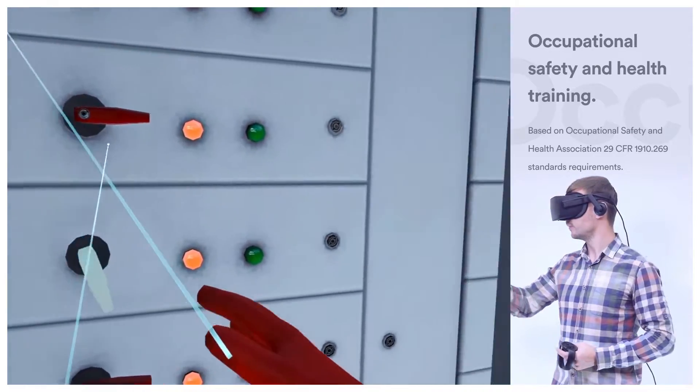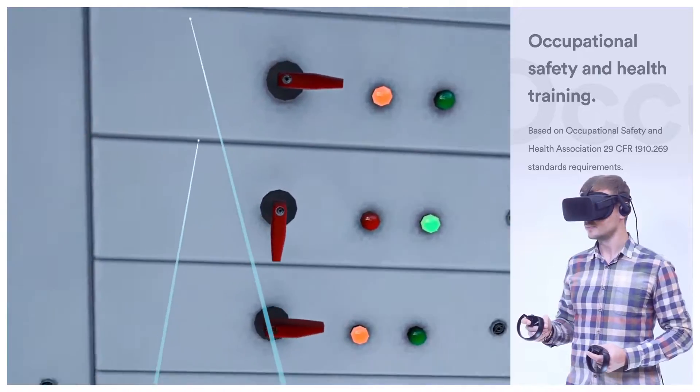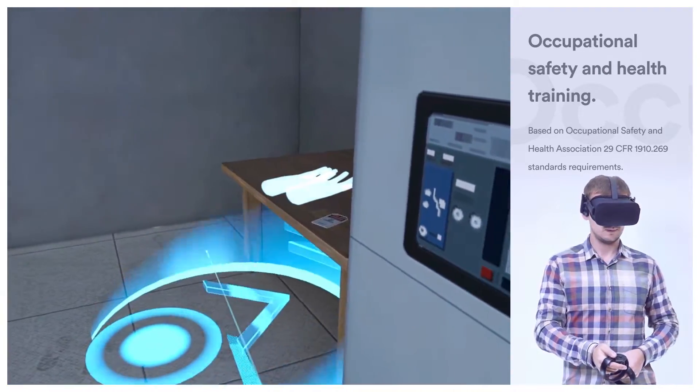Notice that we need to tag out this switch to prevent uncontrolled switching. Put dielectric gloves on the table, grab a tag, and attach it on the switch itself.